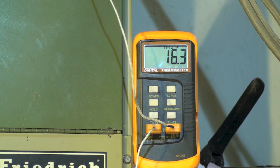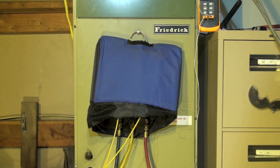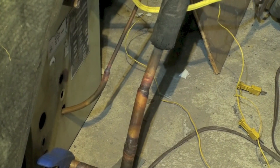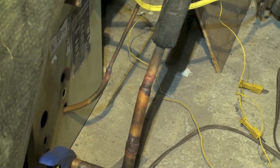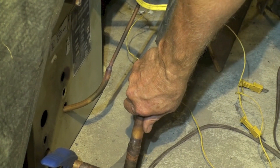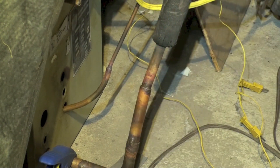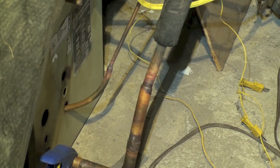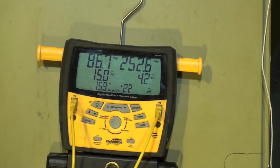I'm going to go ahead and cover up the gauge set. Gauge set's covered up — not looking at any temperatures or anything. Remember, this is a fixed orifice device so it's critically charged. I'm just going to simply hold my hand right here at the suction line at the outdoor unit until I think the charge is right. I'm going to begin charging now — that's doing it by hand.